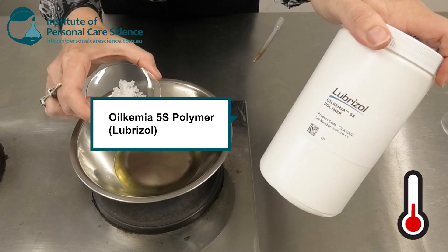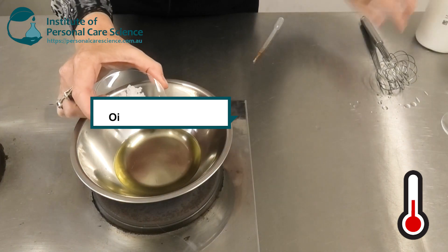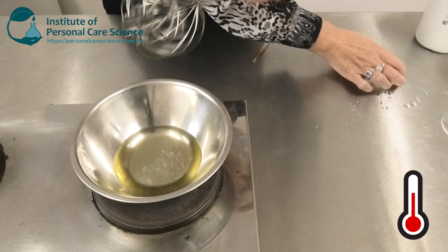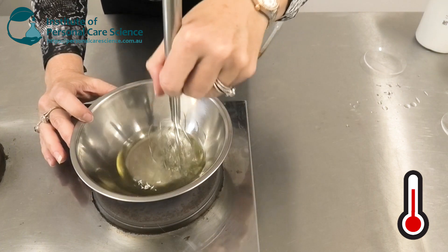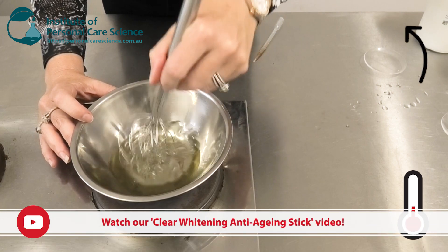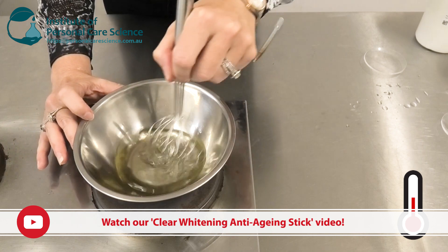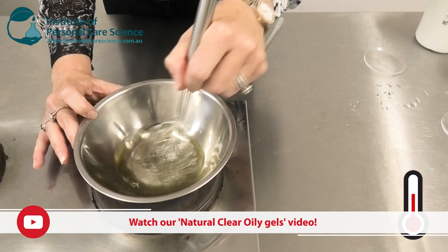Now I'm going to add my Oil Chemia 5S. This is a fantastic gelling agent — it is partially natural, and you would have seen me use it in several other videos. It can also help you form totally clear sticks or totally clear oily gels if that's what you would prefer.